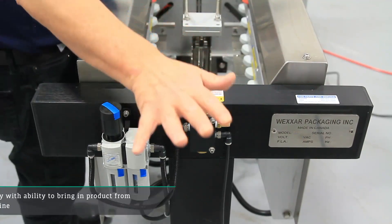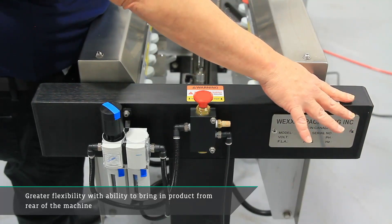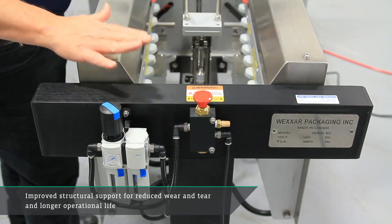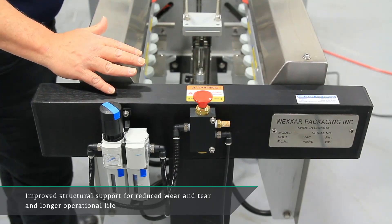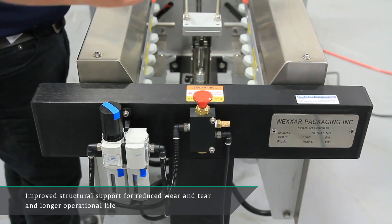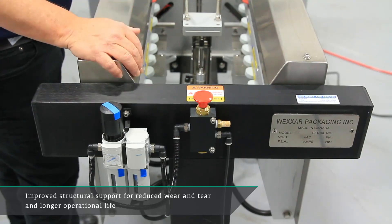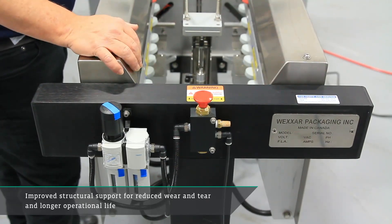If you wanted to bring in product at the rear of the machine, it's also possible — you have enough real estate that we could relocate this in a position that makes sense for you. This is also a support piece with a linear bearing supporting the rear of the machine. We have the lead screw at the front and the bearing at the back, giving smooth motion for the major folders to move in and out, and it supports the machine very well through all the motion in operation.